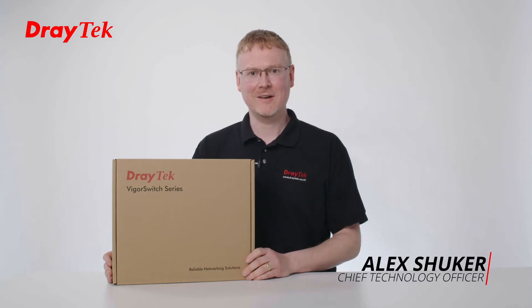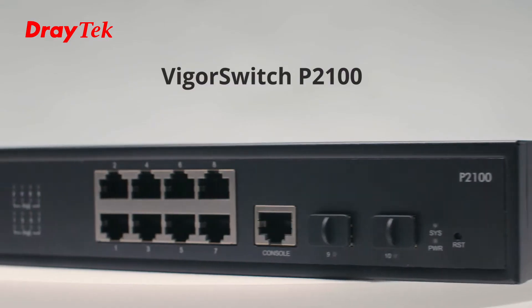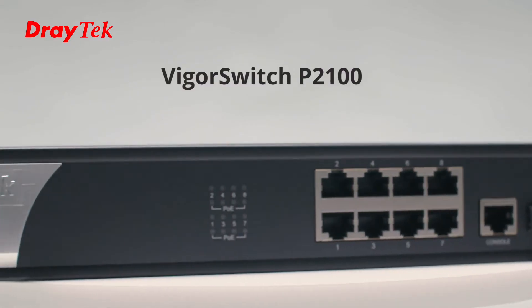Hi, I'm Alex Shuka, CTA at Draytech UK and Ireland, and today I've got a Vigor Switch P2100. I wanted to take a look at the contents with you to see what's inside the box.